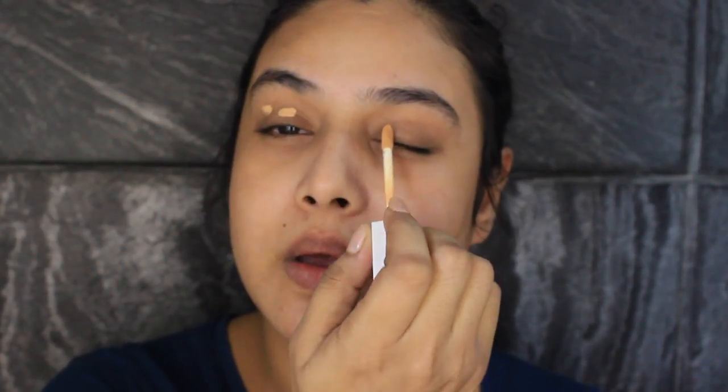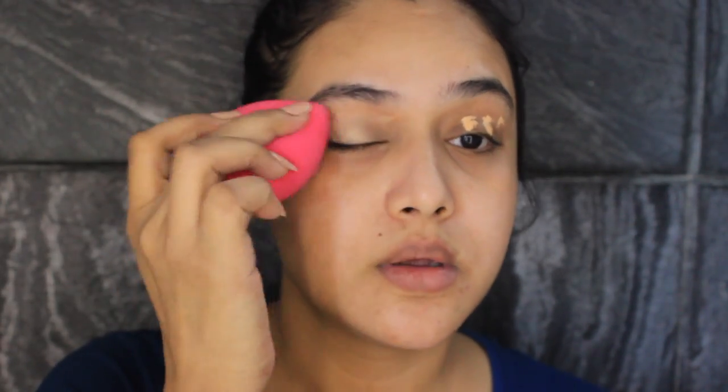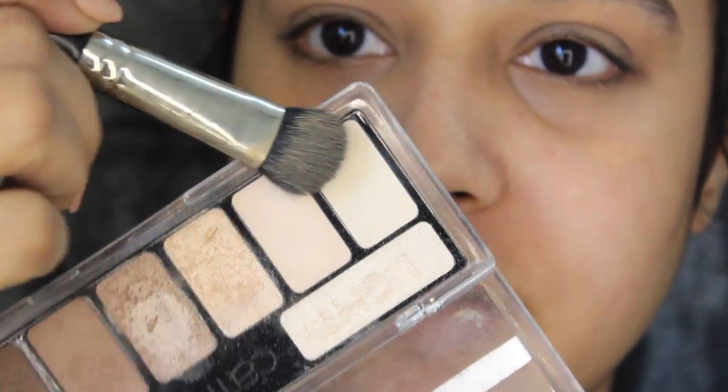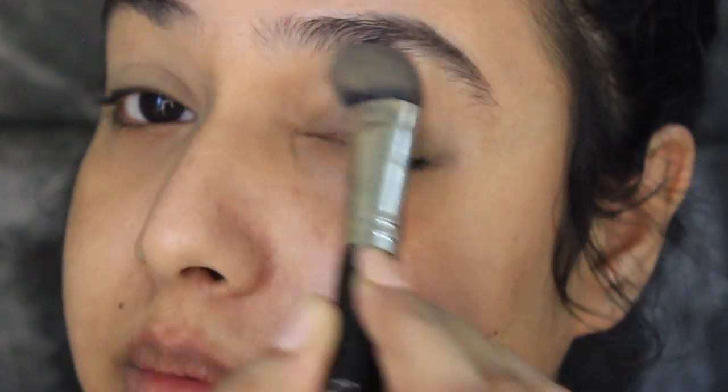So today I'm shooting another Navratri look and I'm just gonna start right away. I will be using this Dermalfique moisturizer on my face — just gonna take a little bit and massage it into my skin. First I'm gonna prime my eyes and for that I will be using this Flower Beauty concealer in the shade M34 medium honey. I'll apply this onto my eyelids and spread it with a beauty blender, then apply a white shade on top so the eyelids are nicely set.